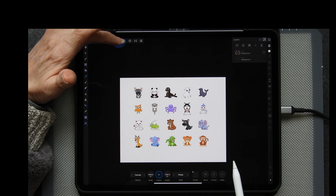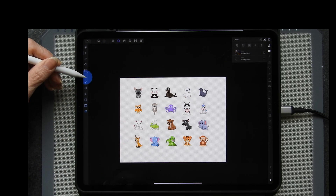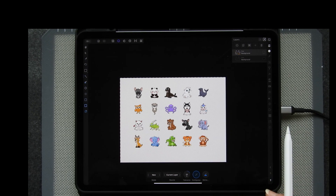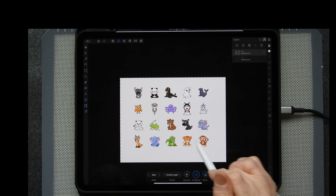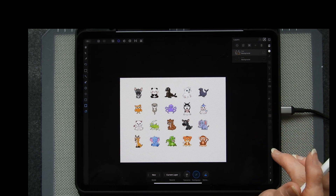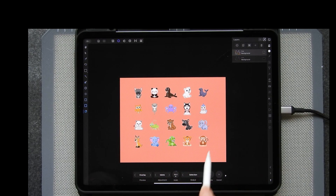Go into selection mode and use the magic wand, which is a flood fill selection. It helps if you select the layer first, otherwise it hasn't got anything to work with. Now I've got the marching ants around the outside of my items, so I know I have to invert the mask. Press and hold, then tap on invert selection — now those are inverted.